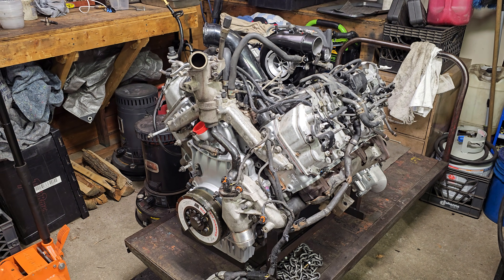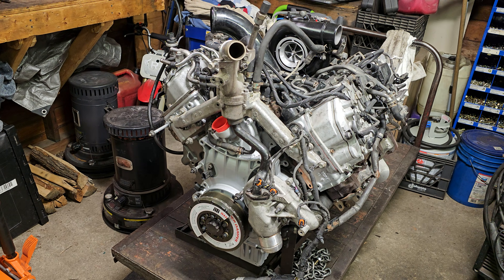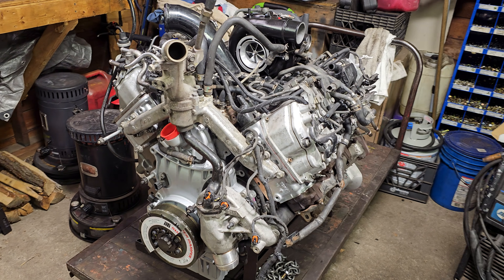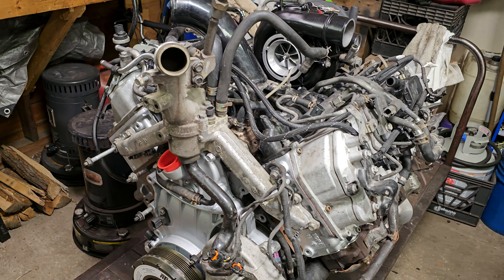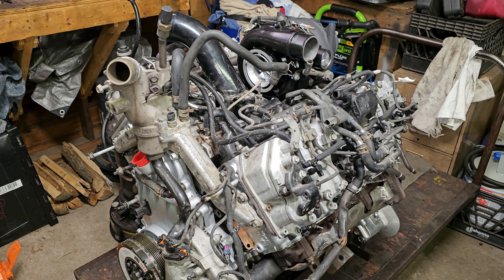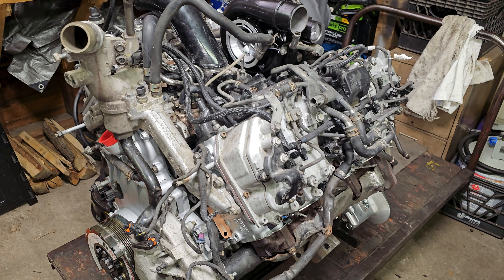Hello guys, welcome to Ritchie's Diesel Performance. I wanted to take this opportunity today to showcase the fuel system on an LML Duramax. I'm using this opportunity as I'm wrapping up the assembly of this engine here without the harnesses and whatnot on it and all the extensive plumbing, to showcase what the fuel system looks like.